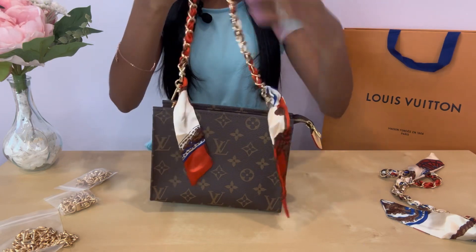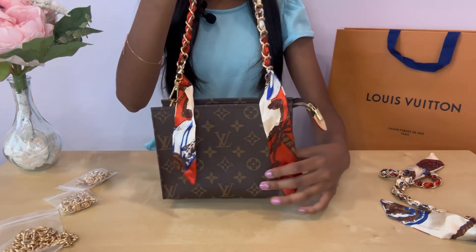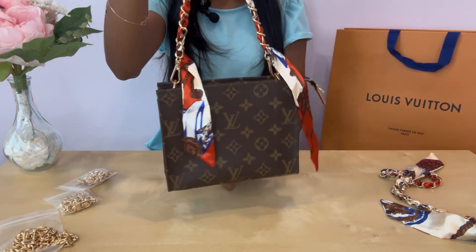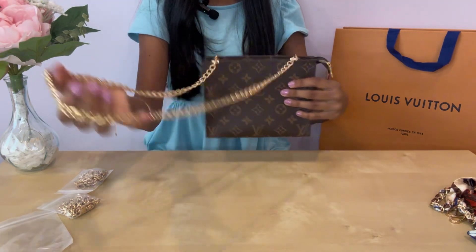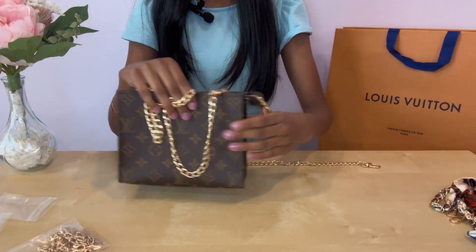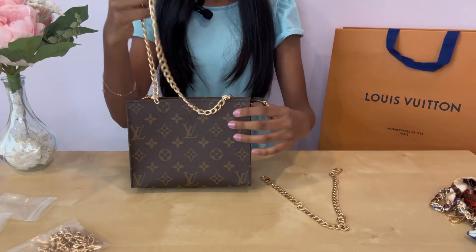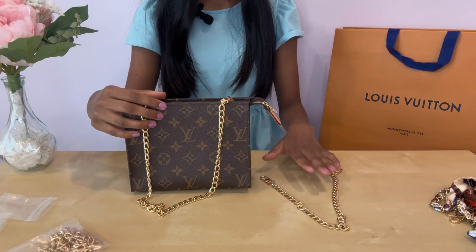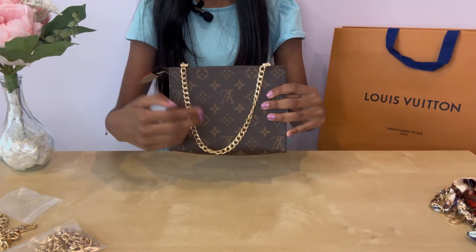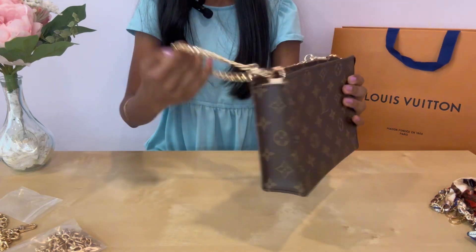I think this just looks really cute and would be super cute worn across your shoulder — the size feels just perfect for going out somewhere. Here is the long chain to wear across your body. There is also an even smaller chain that's more of just a handbag option — I don't think you'd be able to put it on your shoulder, but let's see how it looks.